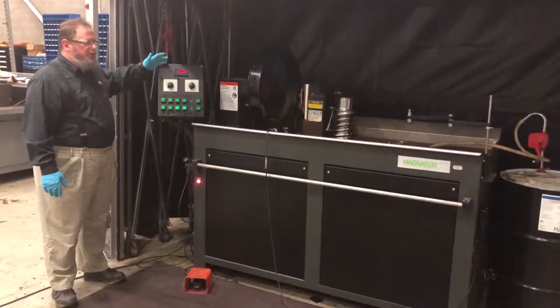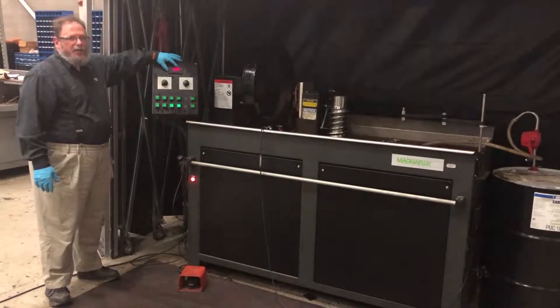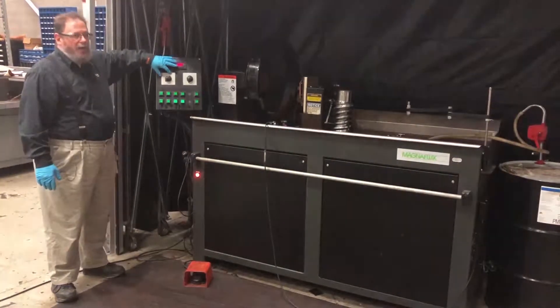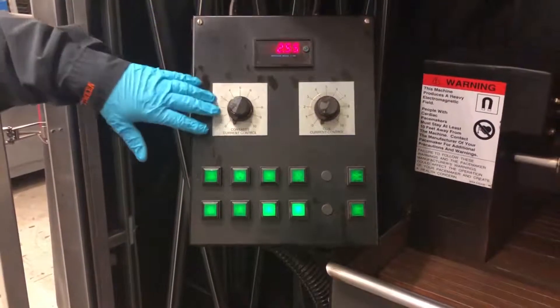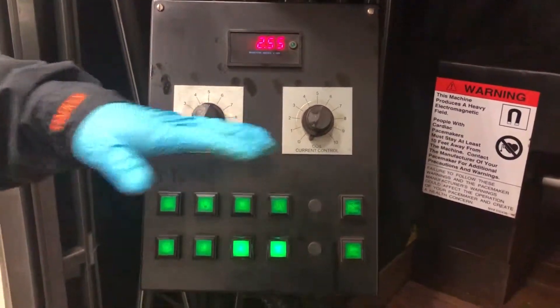The control panel for the machine has a digital display to aid you in knowing how much current is being applied to the part at any given time. There are two types of current methods for application: we can apply current through the contacts or we can apply current through the coil. The contact and coil controls are knobs from 0 to 10 that increase or decrease the amount of current applied.